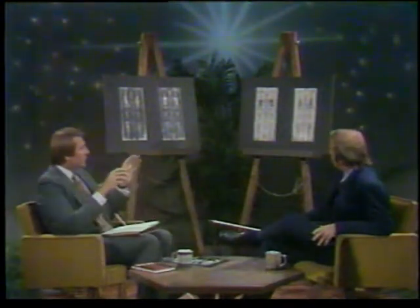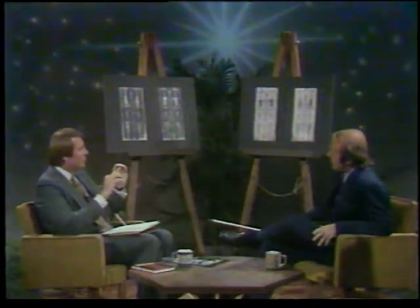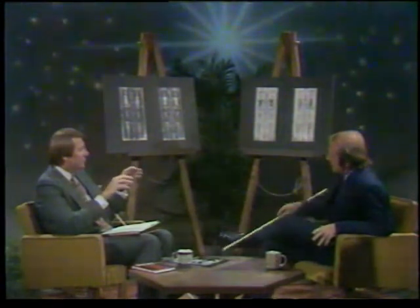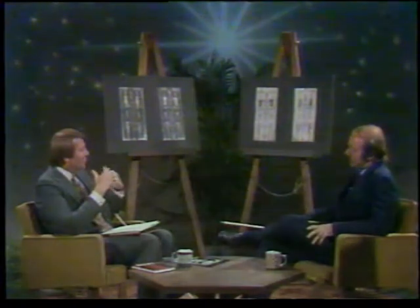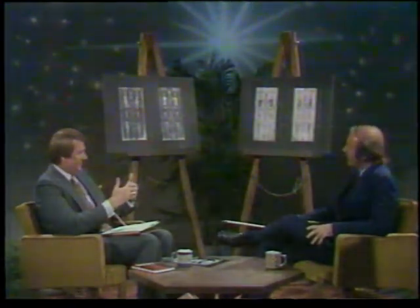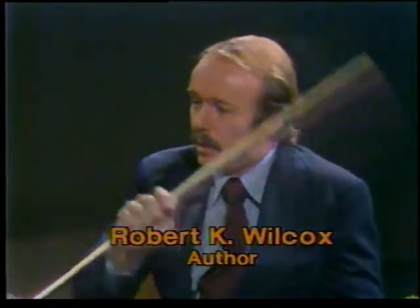Let's talk a little more about the shroud itself and the history of the shroud before we get into your book and how you have come to certain conclusions. What exactly was the shroud? The shroud can be traced back through documents to 1354. That's when it first surfaced, and we know it existed back to that time. We can prove it without a doubt.